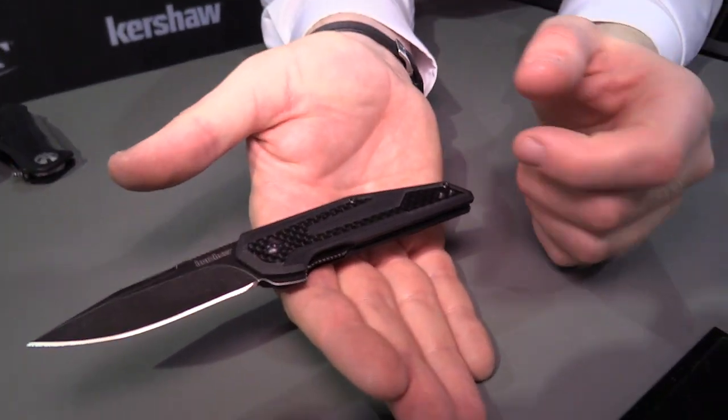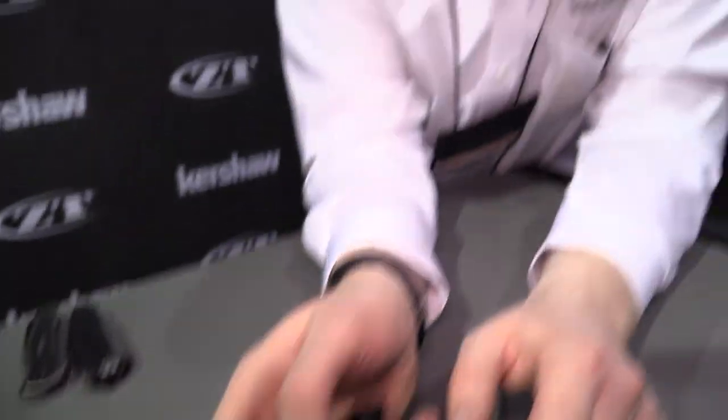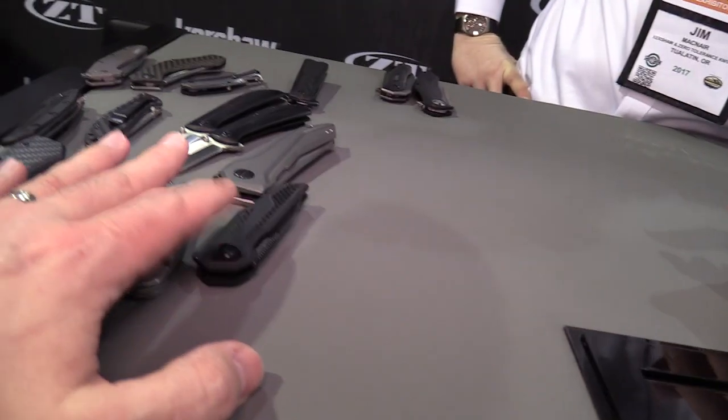KVT ball bearing — any of those ball bearing systems, I just love them. They make it fly out so fast, so smooth, with such a strong solid lockup even on something fairly affordable. And really consistent from product to product — they feel really good.